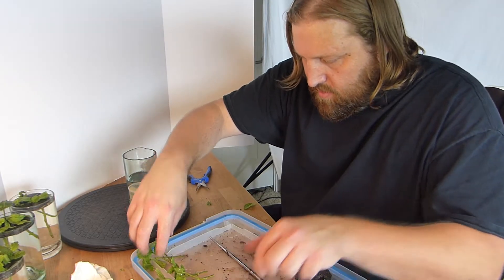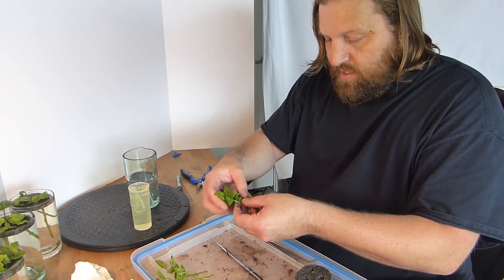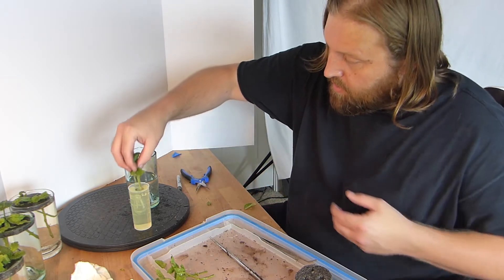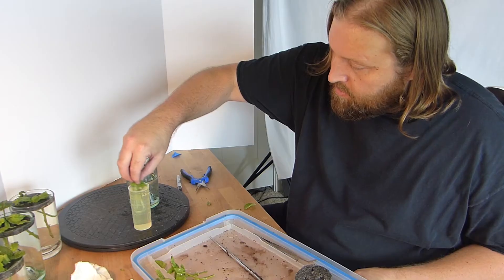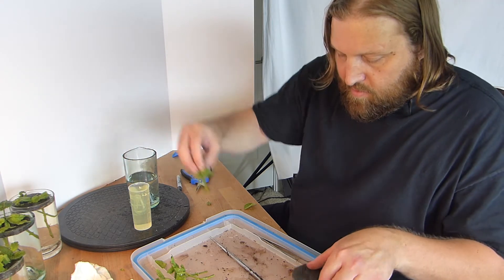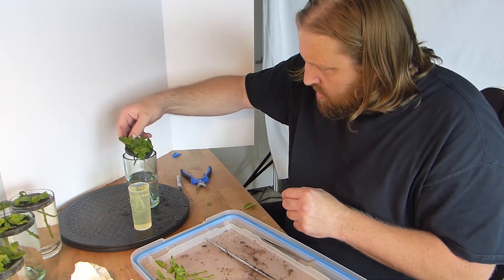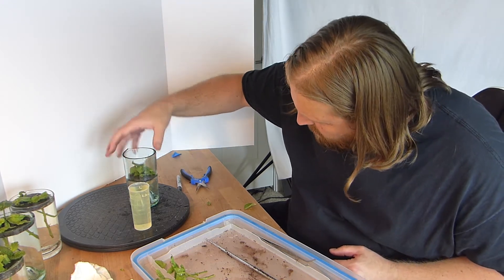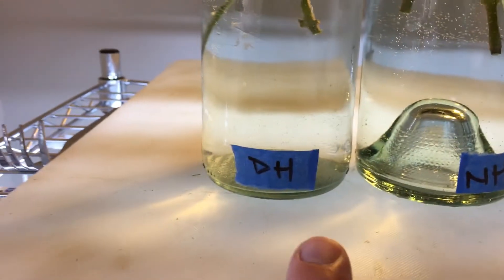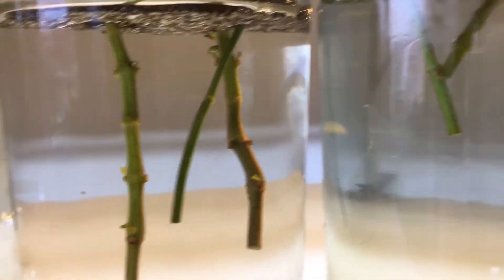Let's get these in here. It says between three and five seconds. This product does say you should wear gloves. So the four conditions we're testing are: dry hormone, no hormone, high hormone, and low hormone.